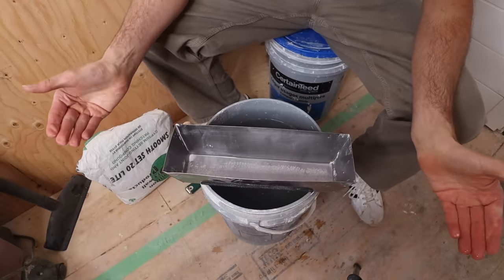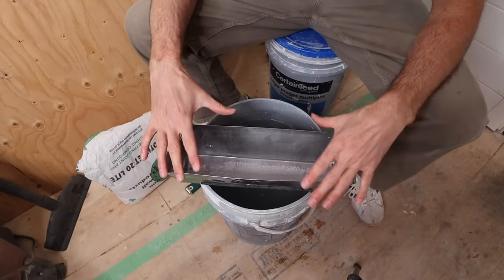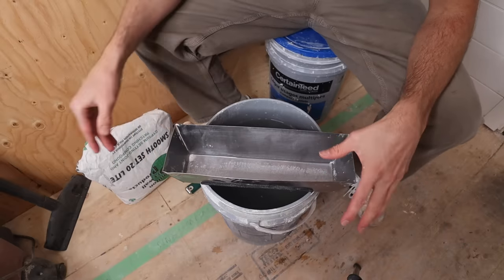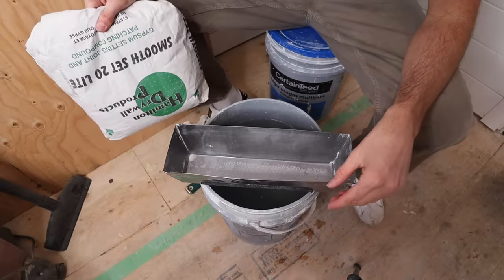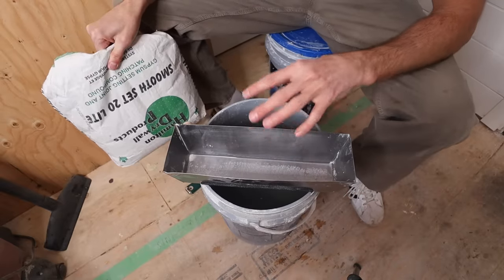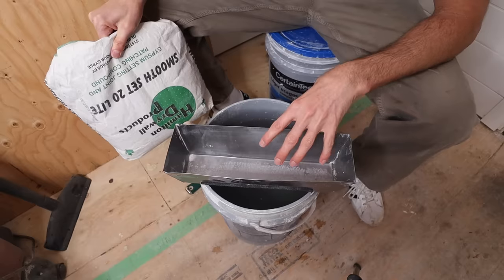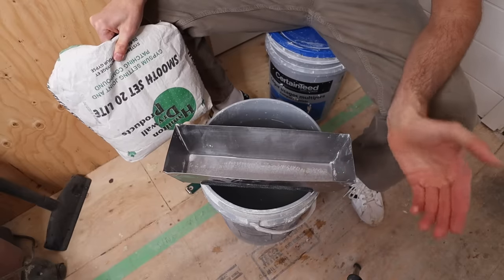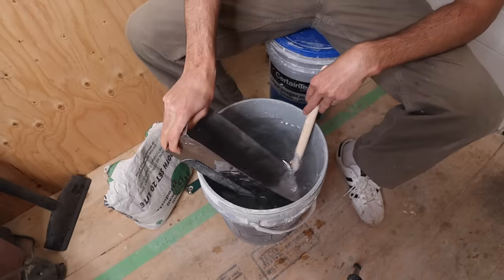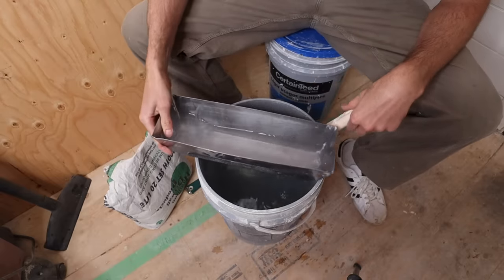You're better off to mix a little bit too much than not enough, because especially if you're working on a schedule, you don't want to have to go and mix another batch and wait for it to set. I'm taping and I want all of this to set in 20 minutes so I can get on to the next coat, not delay the whole thing another 20 or 30 minutes.